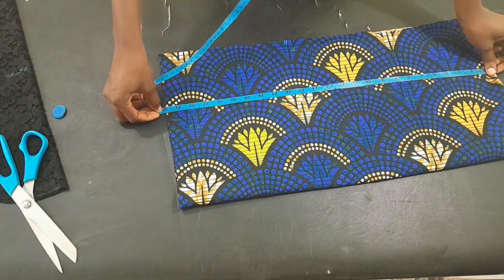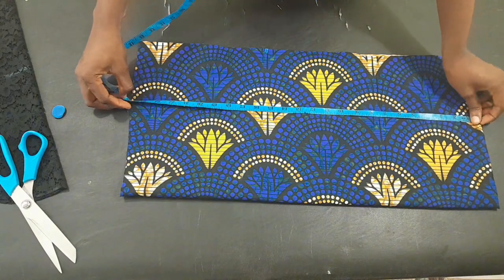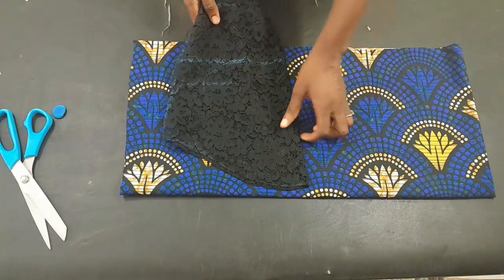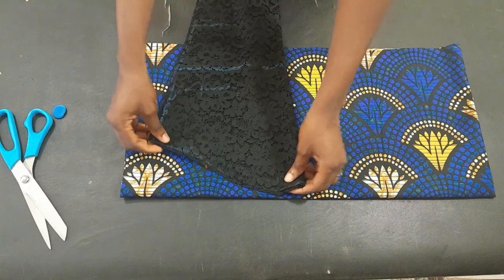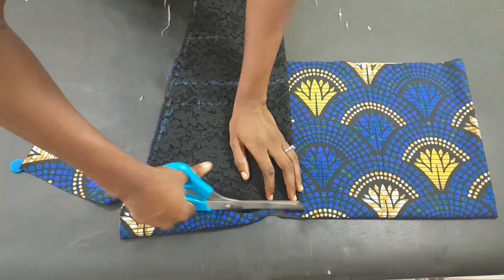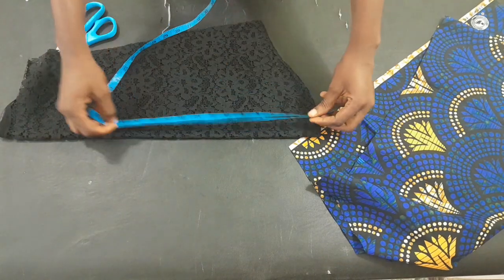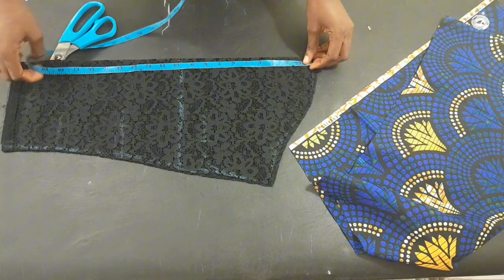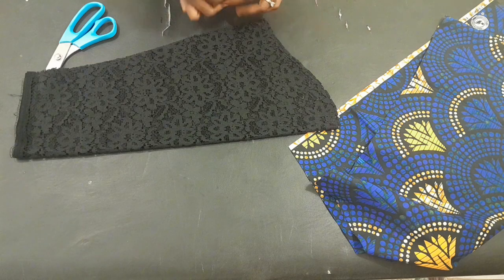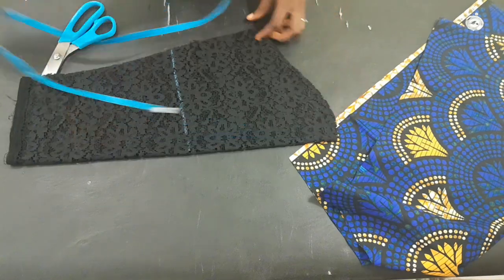For the puffy part of the sleeve we are making use of this Ankara — the width is 22 inches and I cut the length in excess. I'll place my basic sleeve on it to cut it out. To fix the puff to the basic sleeve, I'm going to mark out exactly where I want the Ankara to be — I'll mark 10 inches on both sides.